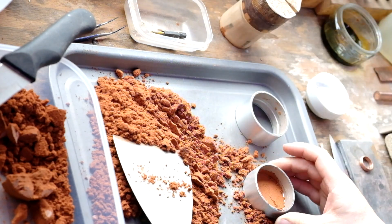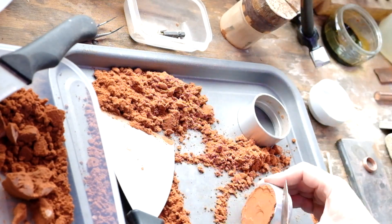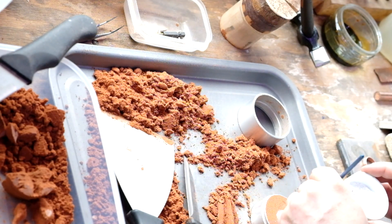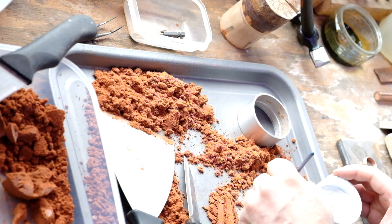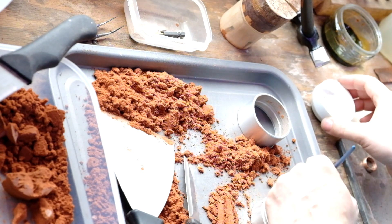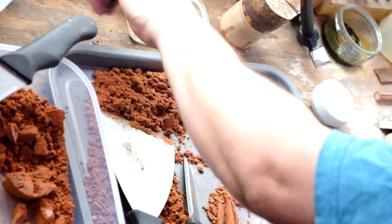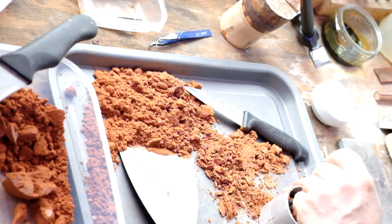Make sure and press it down nice and firmly — that way you get a good even cast. This is the bottom half of the mold; I'm just going to dust it with talcum powder to stop the top half sticking to it, and then push the ring in.